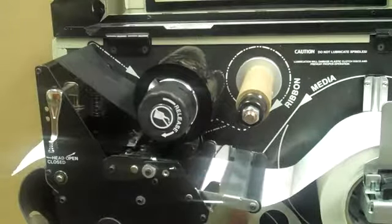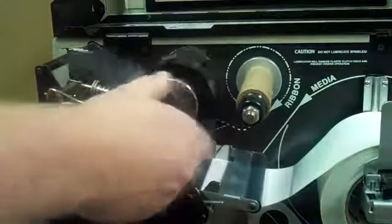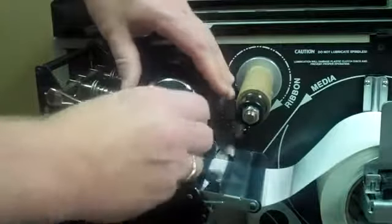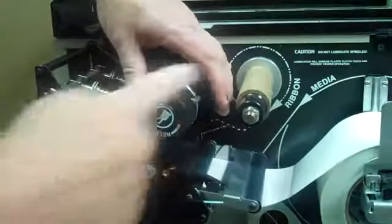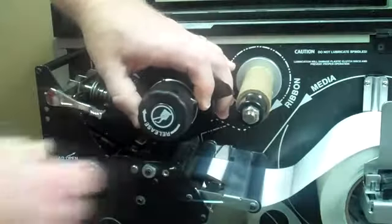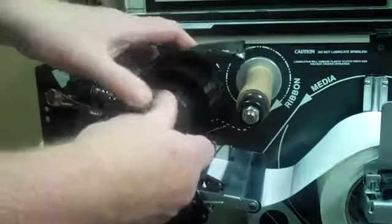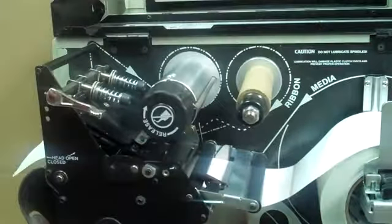When the ribbon runs out on your Zebra printer, simply open the printhead and take up whatever extra ribbon is left. Press on these two arms with these fingers and turn this to release, and the ribbon will come off easily, leaving nothing behind.